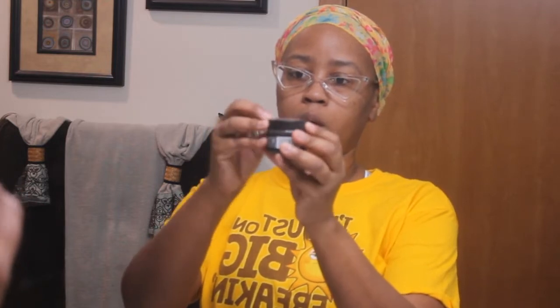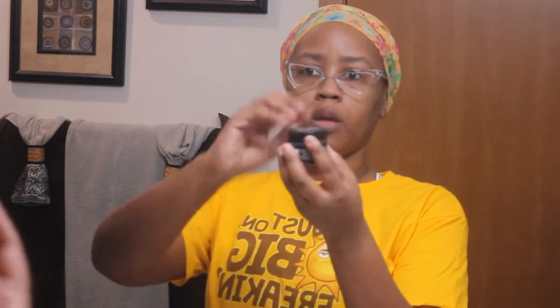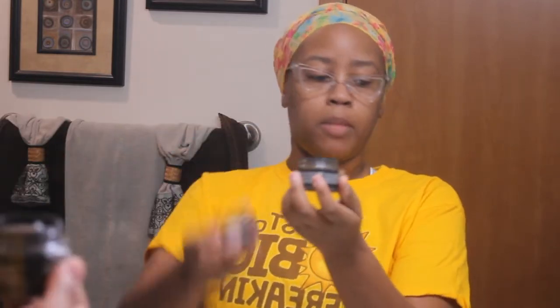Okay, so we're going to go ahead and open this up. It does caution you to make sure you're careful when you're opening it so you don't make a mess.